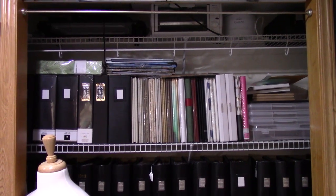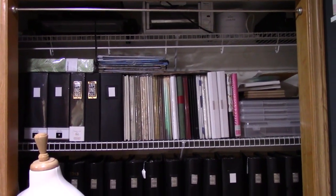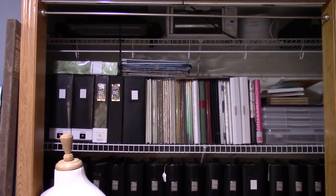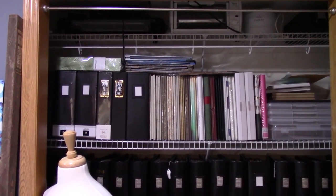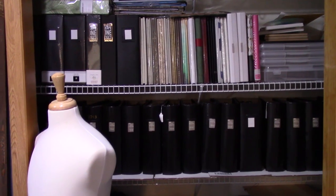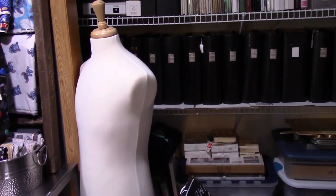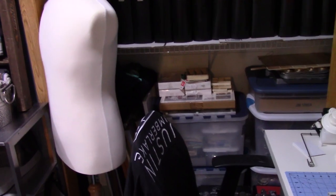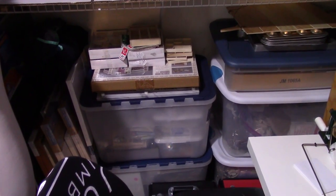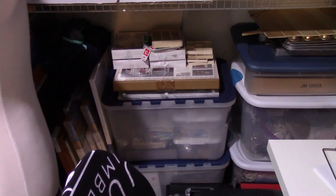Right next to the sewing station is my closet — we took the doors down because they were taking up space. On the top shelf I have a griddle, a toaster oven, a crock pot, and a heat gun. I use the toaster oven for clay projects, the crock pot for resin projects, and the griddle and heat gun for encaustic painting. The other two shelves have scrapbooking binders, and there's my mannequin for when I pretend I know how to sew.